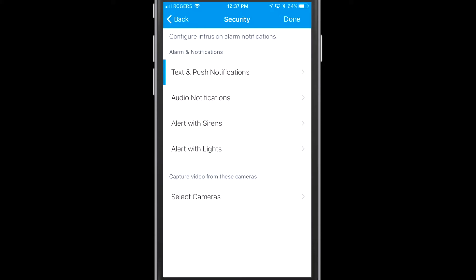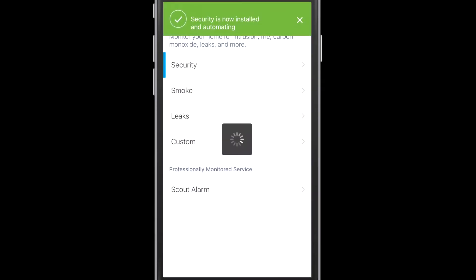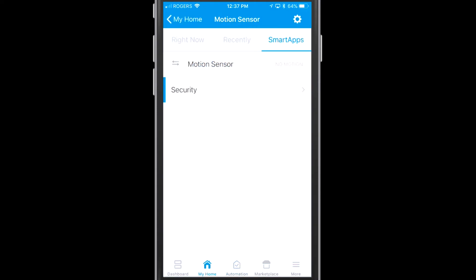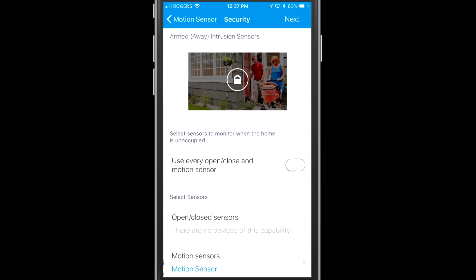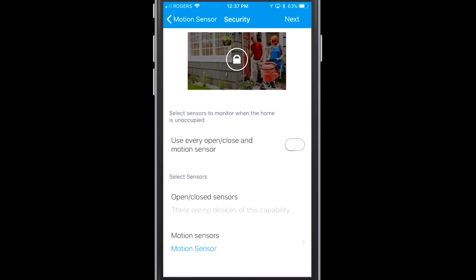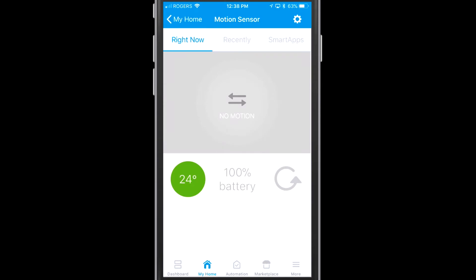I'm just going to tap Done. Now you've added a smart app, and back in My Home you can see the motion sensor and security listed. If you want to change any settings you can go back in and add different sensors or cause different things to happen. The sensor is right behind me — I'm just waving at it and you can see the motion sensor activates. You can also see a battery indication and a temperature indication, so you're actually getting three different sensor readings from one motion sensor.